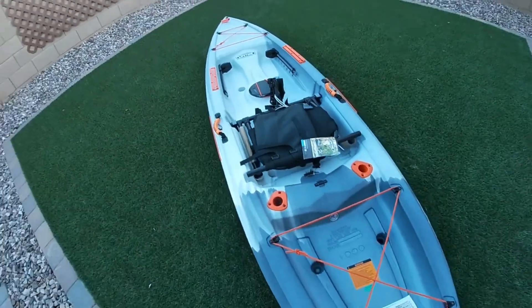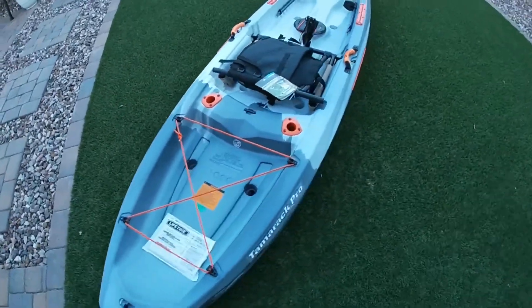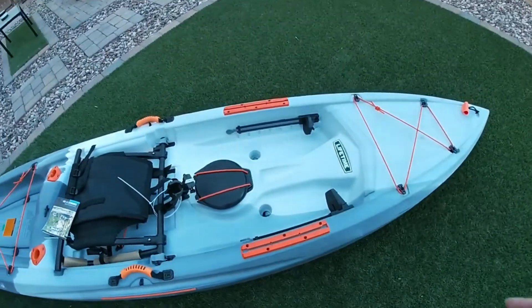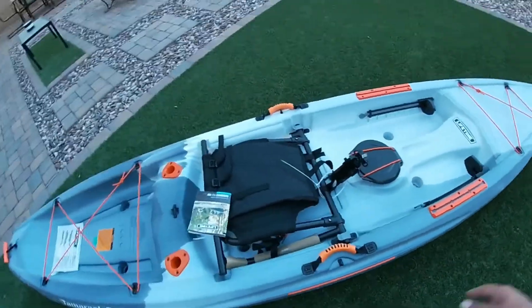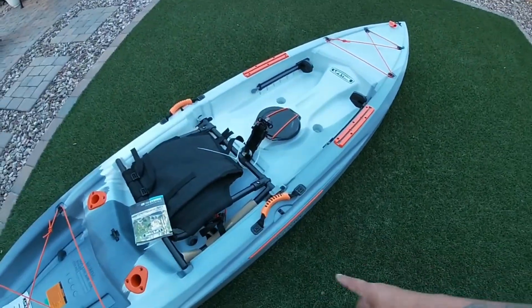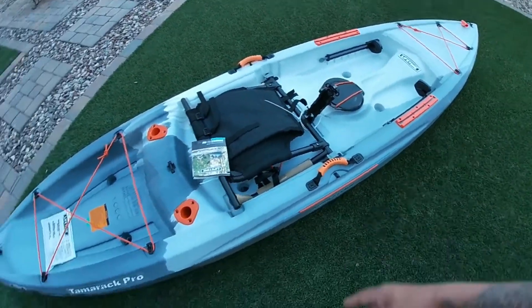Alright guys, we just finished eating and we brought the kayak outside. This is my Lifetime kayak — it is brand new, I have not used it. Let's get to putting on the fish finder. Gotta start off by cutting all the zip ties, taking everything off, and let's get to it.